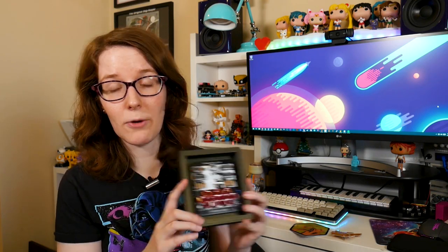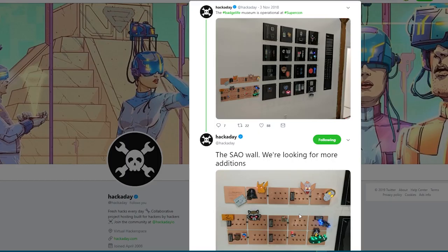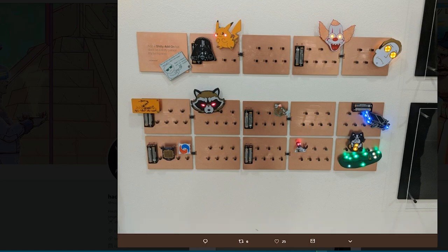Definitely not the last time I'll be doing something like this, and I hope others will go for it as well. I saw at Hackaday Supercon they had this 'shitty add-on' wall where they had little plugs to put them all in and they were all going. I think it'd be really cool if people started doing things like that for their own personal collections.